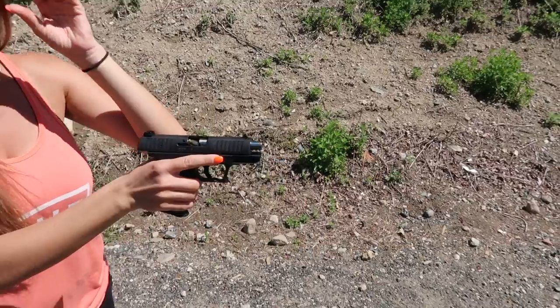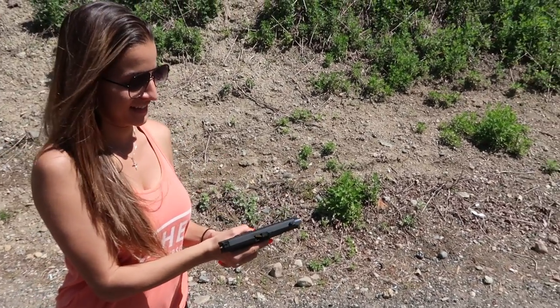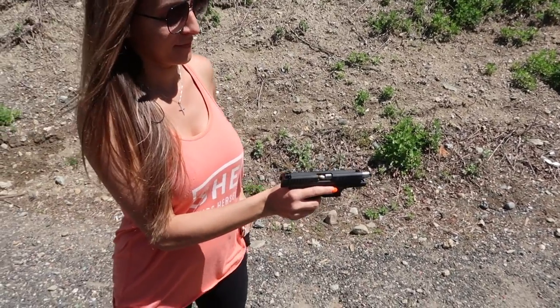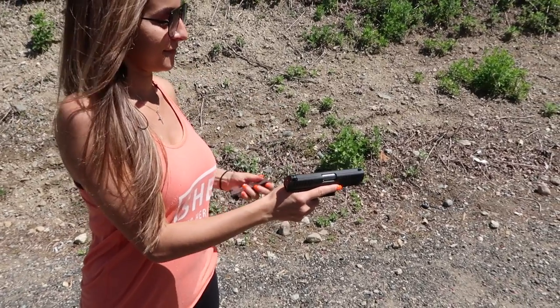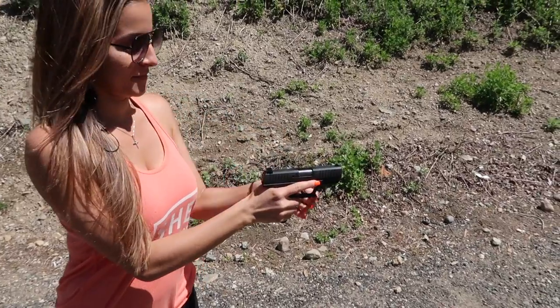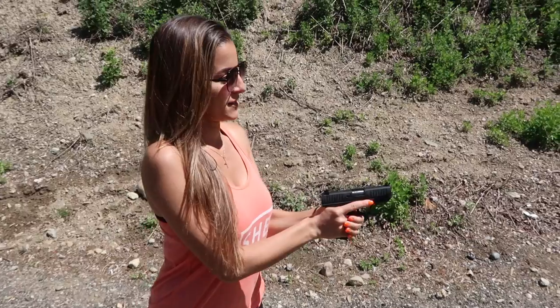That's the ninth round out of this gun — it hasn't been broken in. What you're seeing is out of the box; it's a non-broken-in gun. We didn't shoot it once off film. So the ninth round out of the gun caused a malfunction of some type. I will say, it's not totally uncommon with a gun that's only been fired nine times to experience a malfunction.